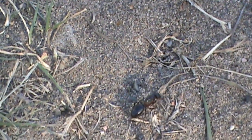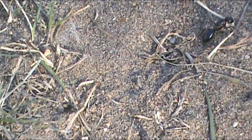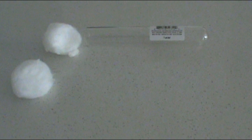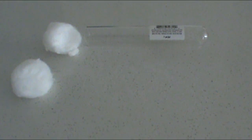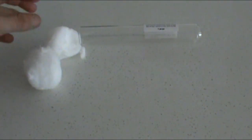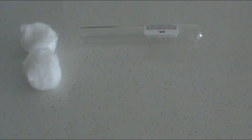Hey guys, in today's video I'll be showing you how to catch a queen ant. First of all, what you're going to need is a test tube setup. The materials to create a test tube setup will be shown here: a test tube, one and a half cotton balls — two is probably easier.